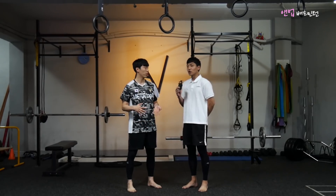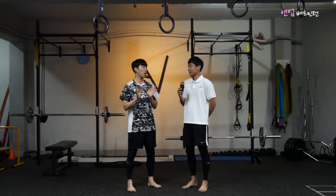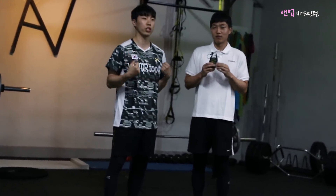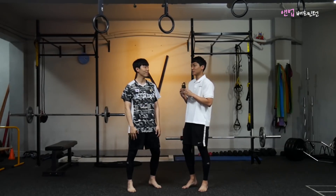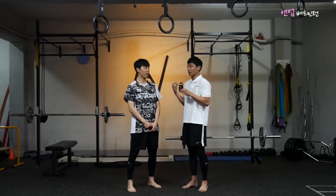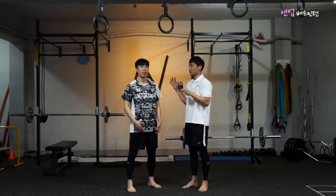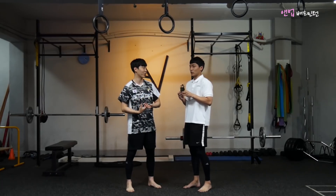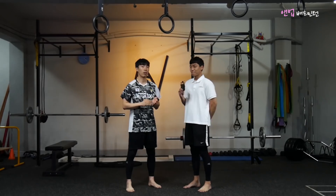국가대표들도 오고, 국가대표를 꿈꾸는 어린 선수들도 옵니다. 크게 퍼포먼스와 부상 방지, 리커버리로 나뉩니다. 퍼포먼스 트레이닝은 선수들이 운동하면서 부족한 점을 보완해 주는 것인데요. 예를 들어 배드민턴에서 스매싱이 약하다면, 퍼포먼스 트레이닝을 통해 근력과 파워를 키워 스매싱을 더 강하게 칠 수 있게 됩니다.